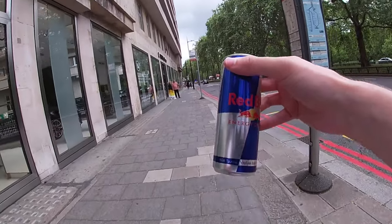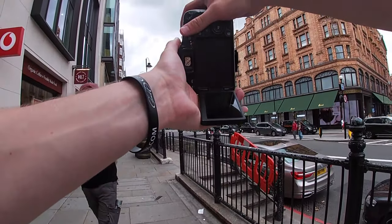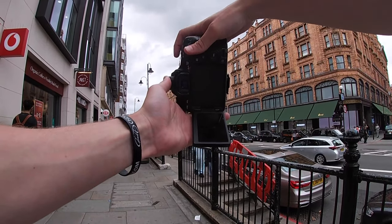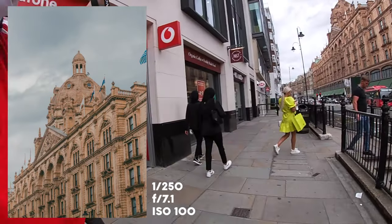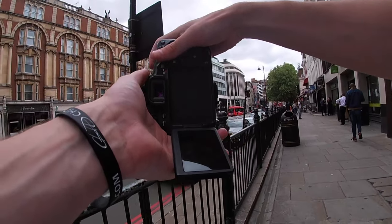It's time to take this POV to the next level — I haven't had a Red Bull since I was 15! We've headed towards Harrods, getting some steps in. I'll get a simple architecture shot; at least the clouds are somewhat interesting. Going with f/7.1, shutter 1/250 — very simple photo. See if I can throw an interesting edit on that.